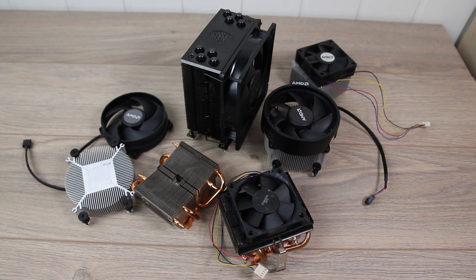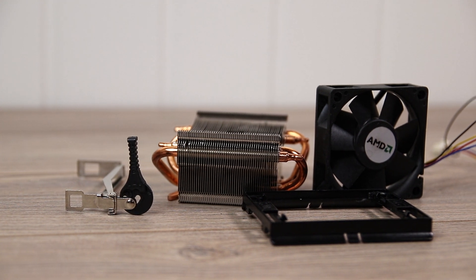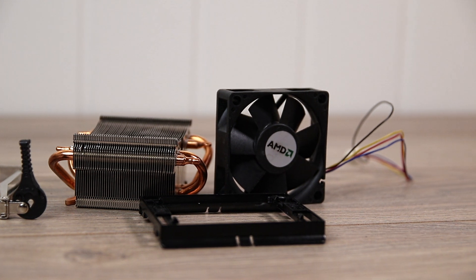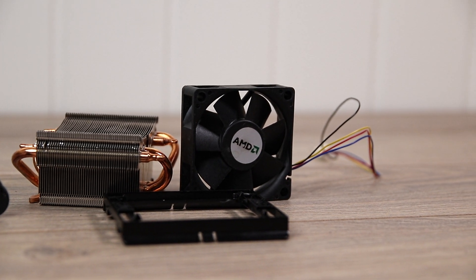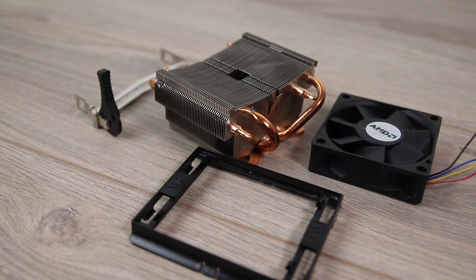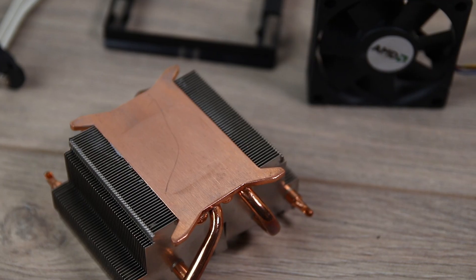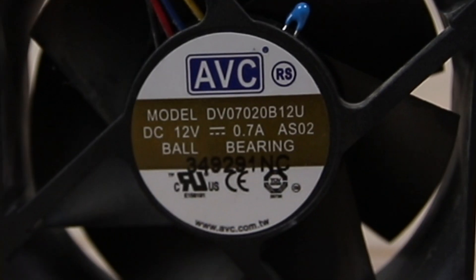This cooler came with the AMD Phenom II X4 965 Black Edition but has been bundled with several other AMD CPUs as well. It features four copper heat pipes along with a copper base plate, and this particular model uses a 70mm fan made by AVC.